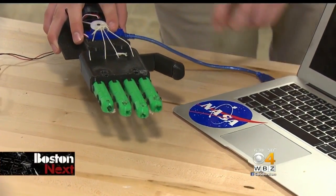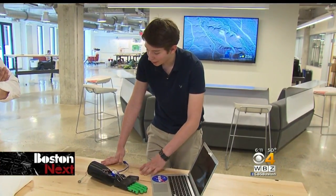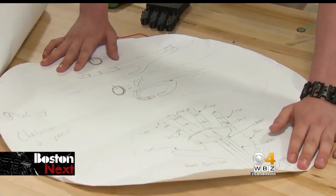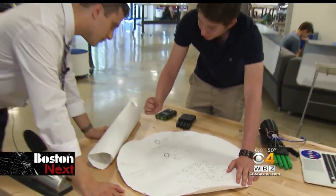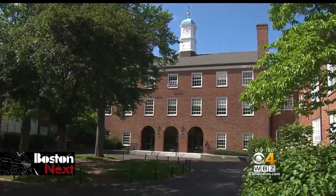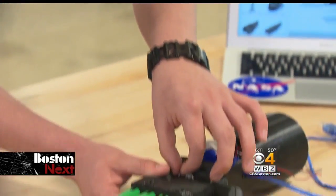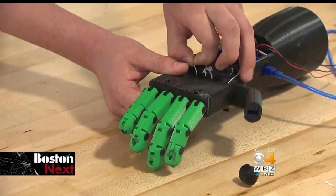So if I plug it in and then press down on the sensor. His laptop has a NASA sticker on it, and Christian Nevek might very well one day work there. This sketch right here is the very first one I did. Right now, he's at Beaver Country Day in Chestnut Hill, perfecting his design of a prosthetic hand. He wants disabled classmates to have an affordable option.